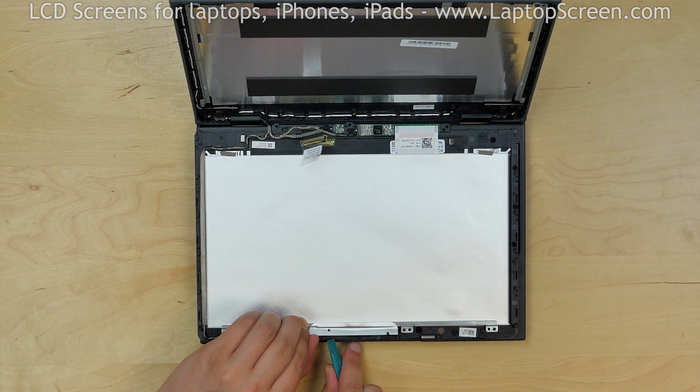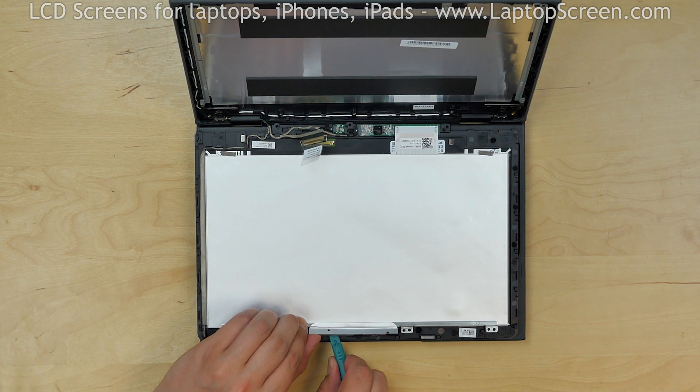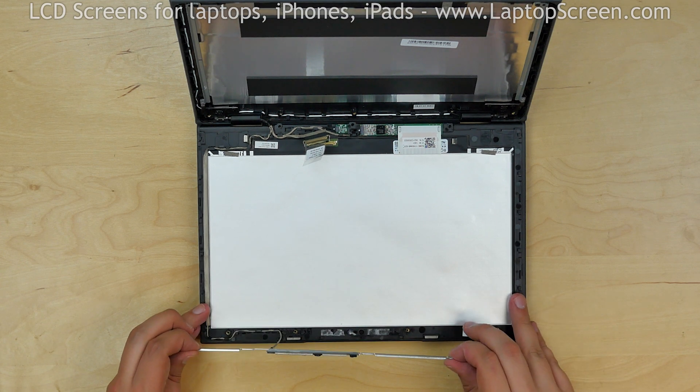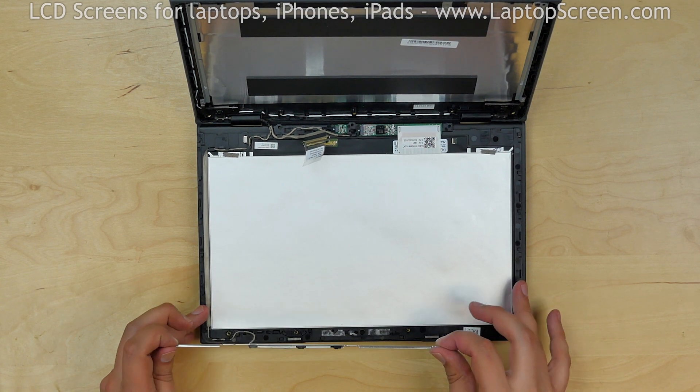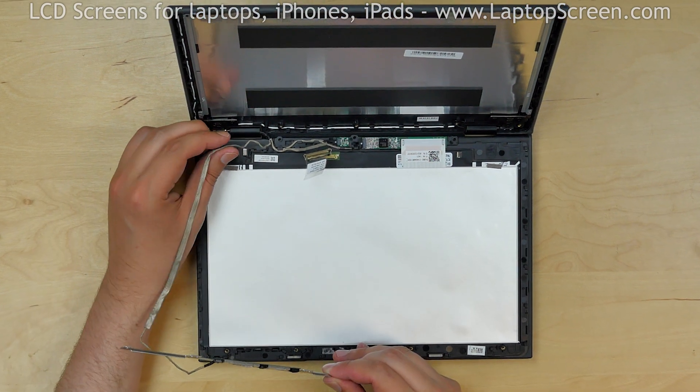Use a plastic pick to separate the webcam adhesive. Then carefully lift off the metal rail, making sure to separate the webcam cable from its guides. Free up the cable and set the rail aside.